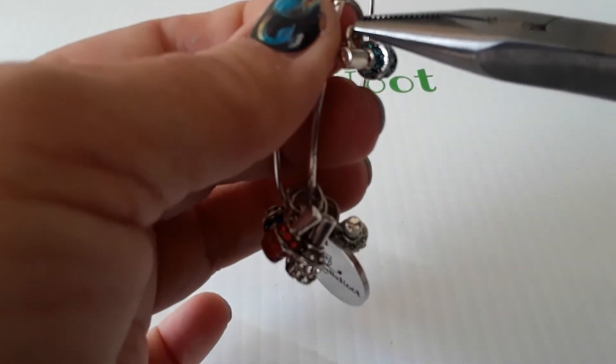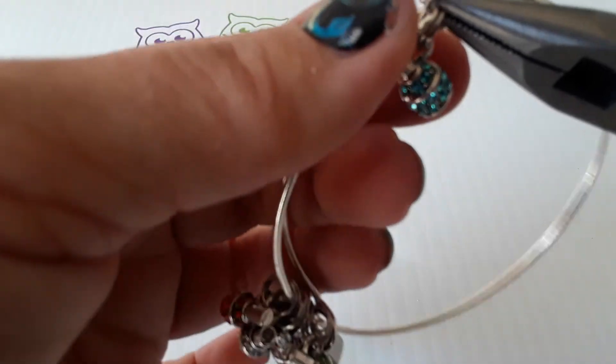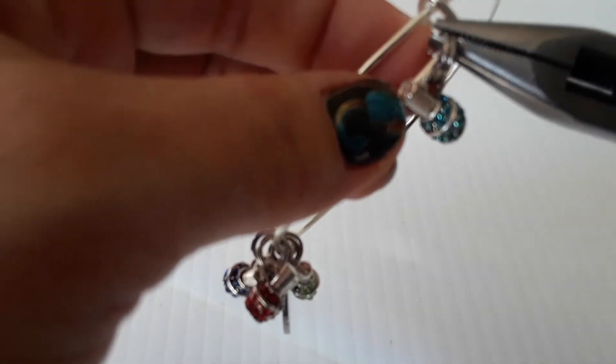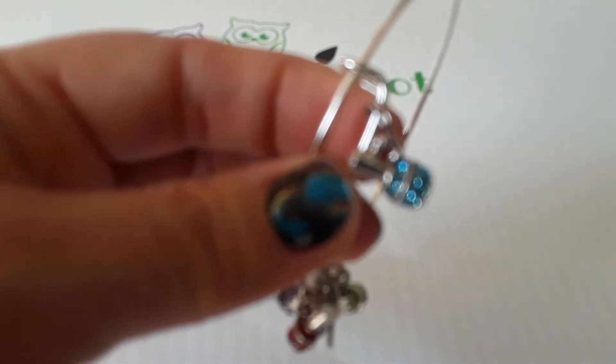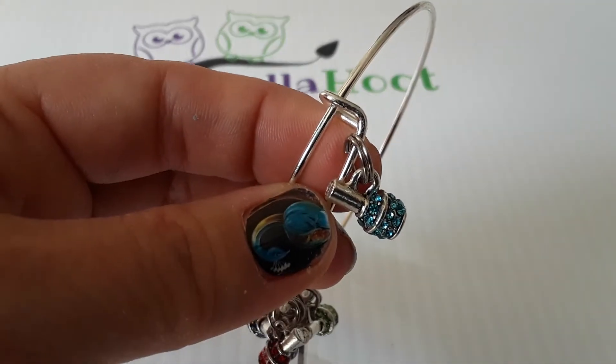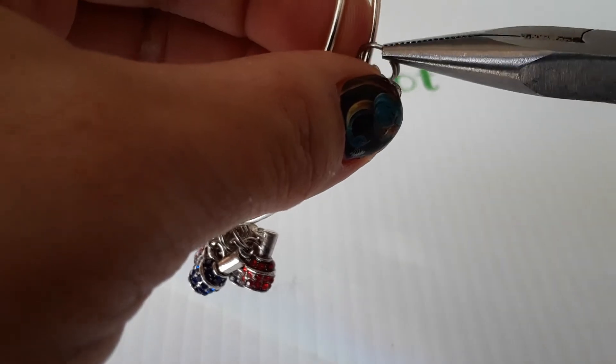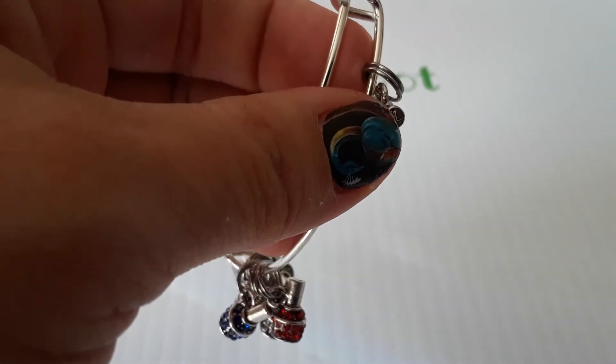Then you can rotate it back out if you'd like — whichever way you want. You can leave it if it's nice and tight. See how that tightened it back up? It's only if it loses its shape, but now it should keep its shape just fine and be nice and tight.